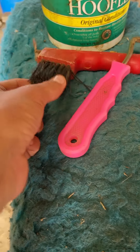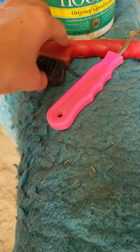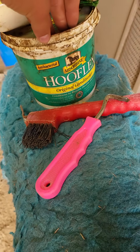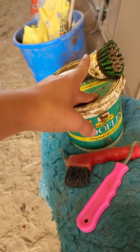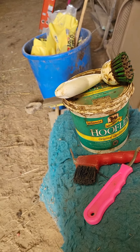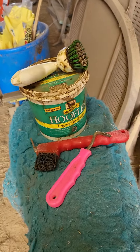I've got hoof picks. I kind of like the ones with the brushes to brush off. I've also got some Hoof Legs original conditioner and a brush to apply it with, but you can use any hoof dressing. Even motor oil will work for that.